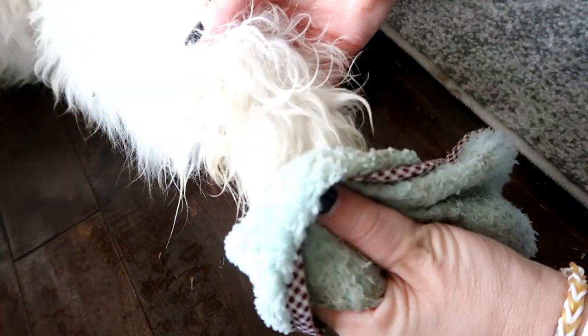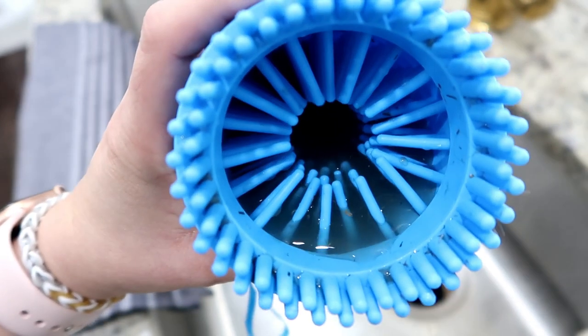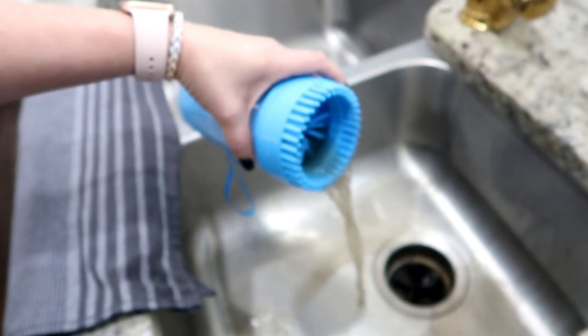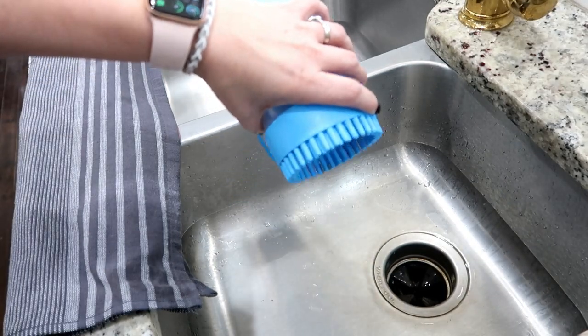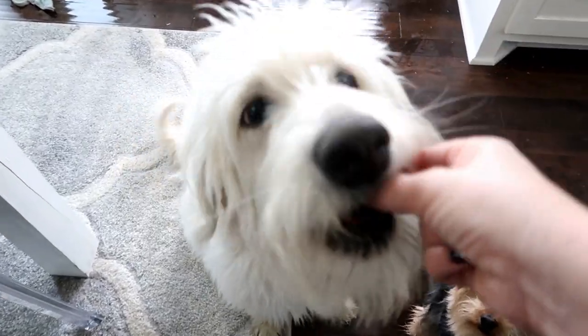You just put the paw in, rub it up and down, squeeze it, then use the towel or another towel to dry them off. I was super impressed with this product. You can see how dirty the water was just from a few paws. If you have a pet and you're constantly cleaning their paws I highly recommend this. The boys did good so I went ahead and gave both of them a treat.